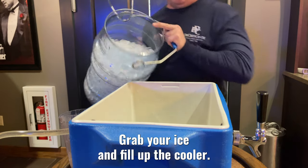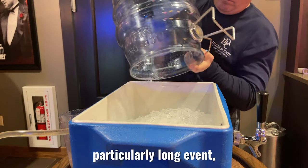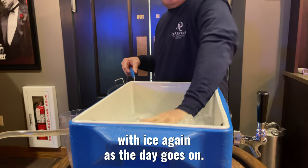Grab your ice and fill up the cooler. Please note that if you have a particularly long event, you may need to fill the cooler with ice again as the day goes on.